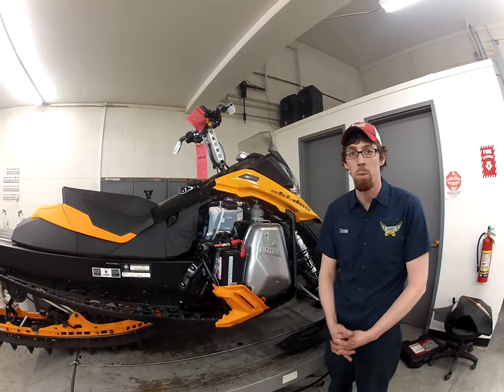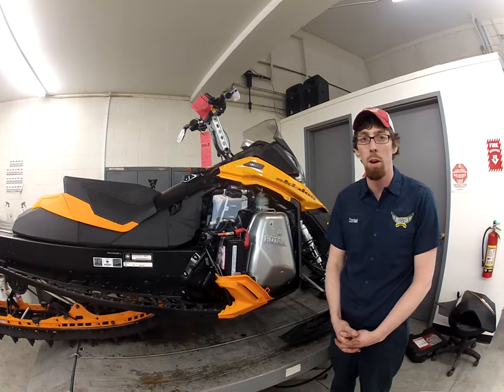Hi everybody, I'm Daniel in the service department at Burns of Prey. Today we're going to talk a little bit about your snowmobile's cooling system.